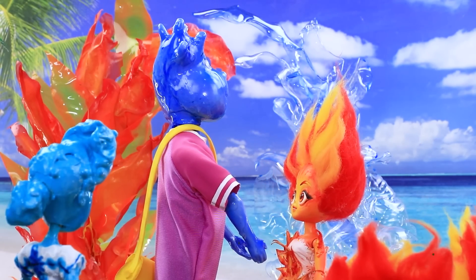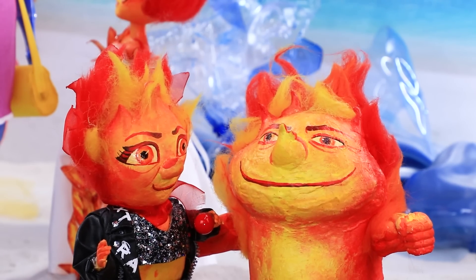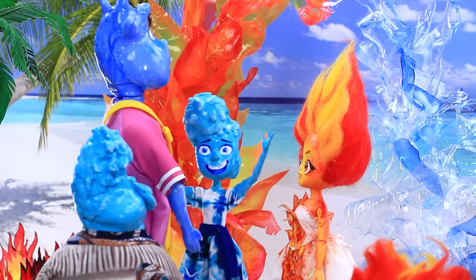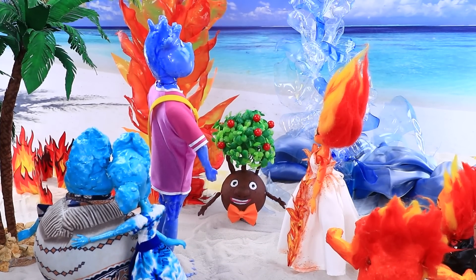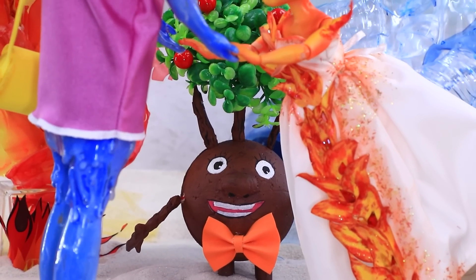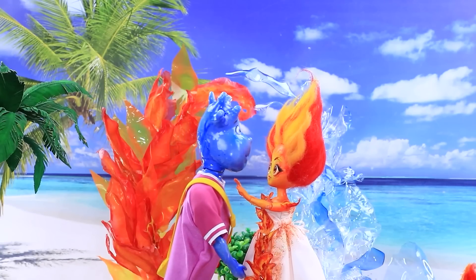You're beautiful, my love. They're so wonderful! Children, I'm so happy! Congratulations! Wade and Amber, do you agree to become husband and wife? Yes! I agree!